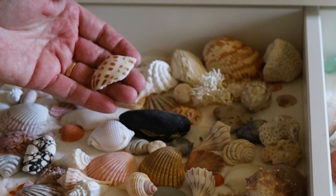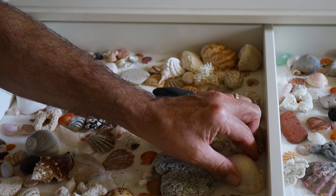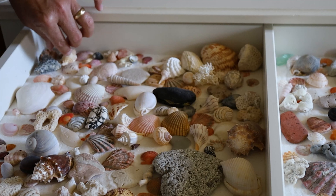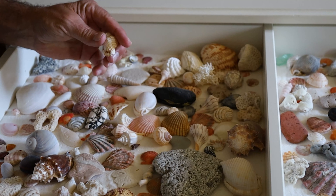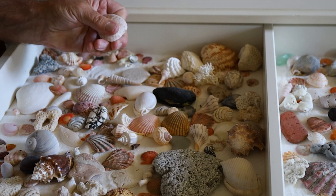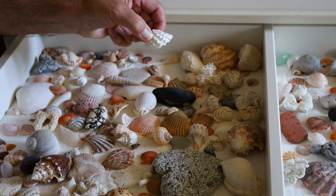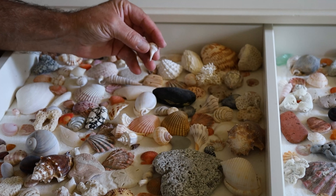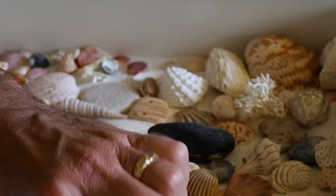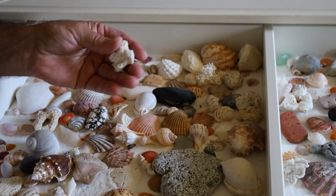There's a piece of a junonia, several scotch bonnets — this one is a whopper. There's a murex that looks like it needs to be shined up a little bit. This is a calico clam. Of course, spiny jewel boxes — look at this little teeny tiny one, look there. Some worm snails, and then throughout all the drawers there are quite a few pieces of coral, some coral frags.